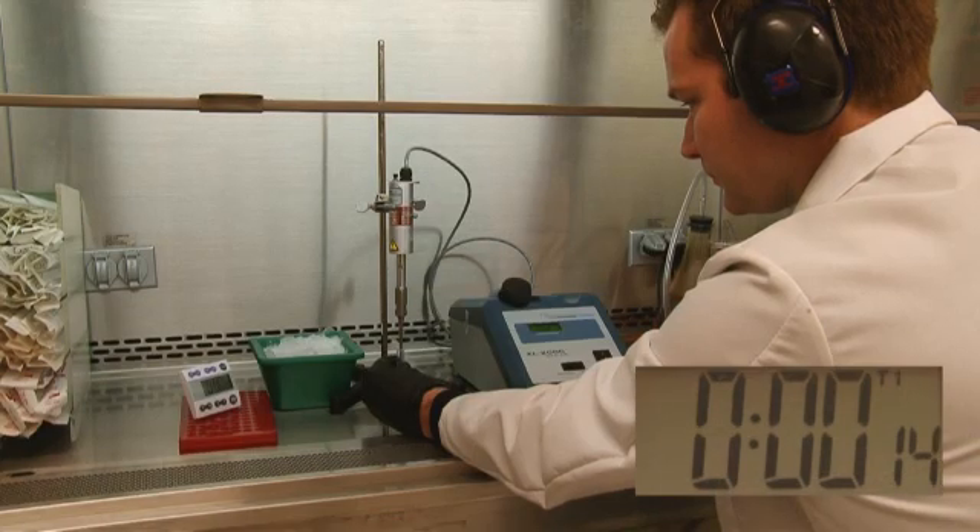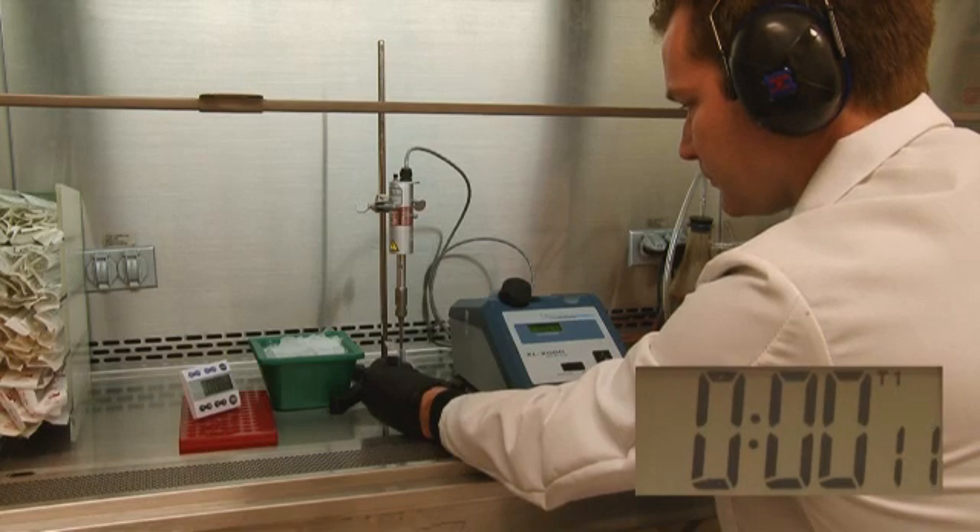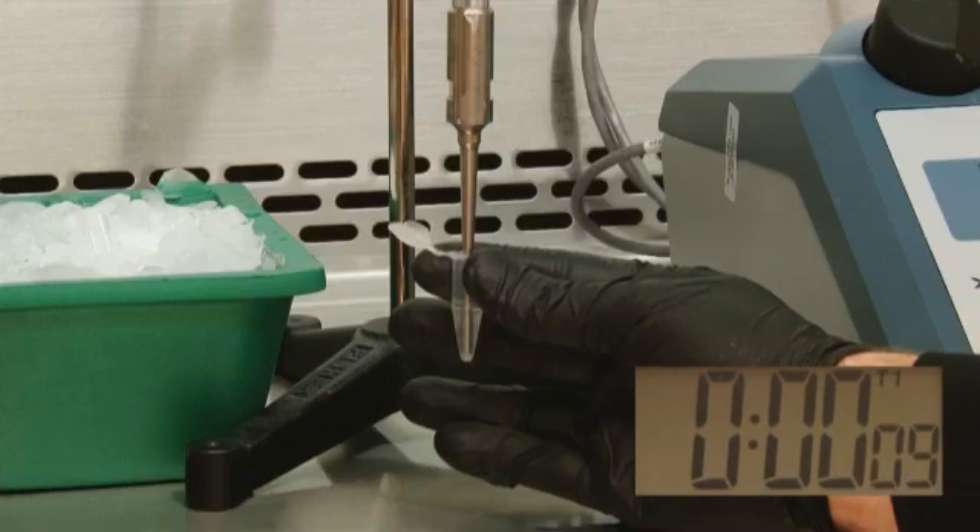This will prevent foaming of the sample, as foaming decreases the efficiency of the sonication procedure. In addition, perform a time course of multiple short sonications instead of fewer, longer treatments. This minimizes heat buildup and unwanted denaturing of your chromatin.